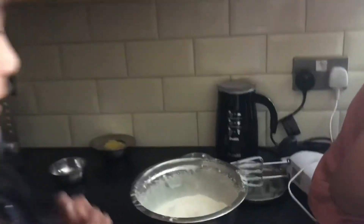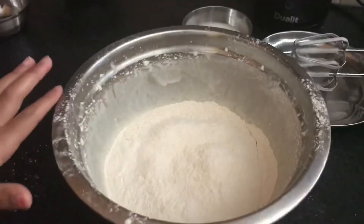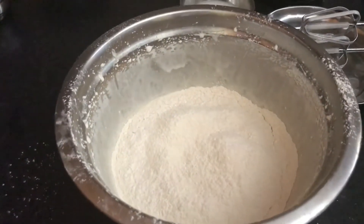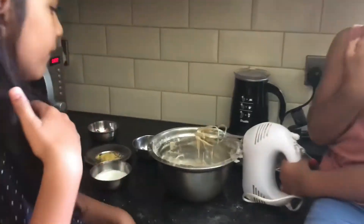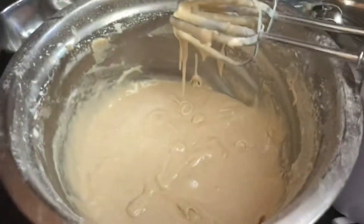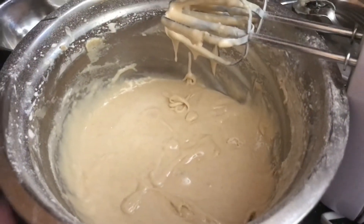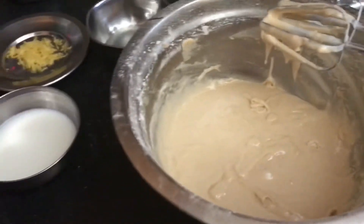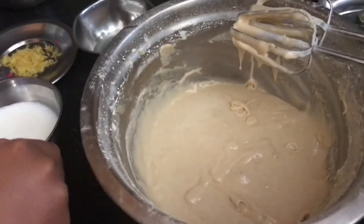Now that we whisked our flour and baking powder together, we have to whisk it with a whisk, or if you want you can use a spoon. Now that we've finished mixing all of our ingredients in — just three more ingredients left — you're supposed to put your milk in.